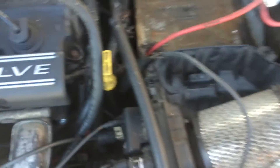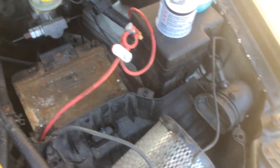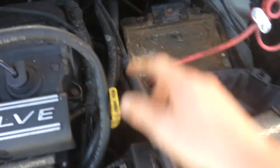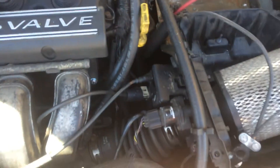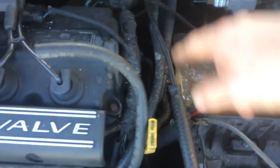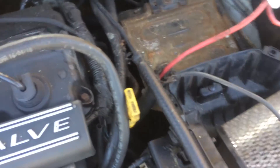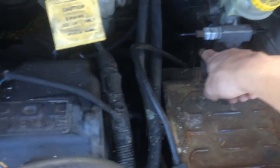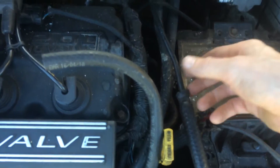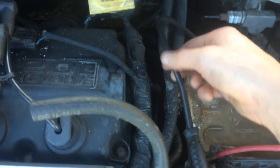I also had a leak here. This used to go all the way down through here and come around into the throttle body, but I made a direct shot this way — definitely easier to work on and less hose to track. Eventually I'm just going to have straight rubber hose lines running everything, since straight rubber hoses are more durable and when they get old, they don't get brittle and snap.